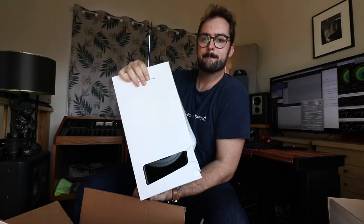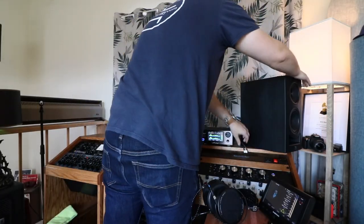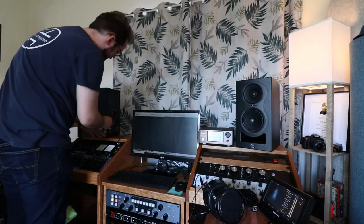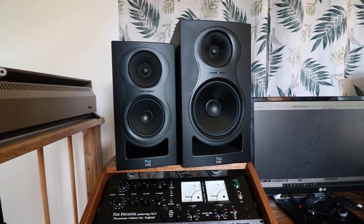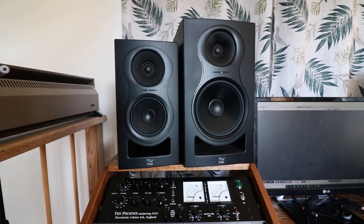There's one — and number two. Just for a quick size comparison, these are the IN8s next to the IN5s next to a three-unit Phoenix Mastering Plus compressor.